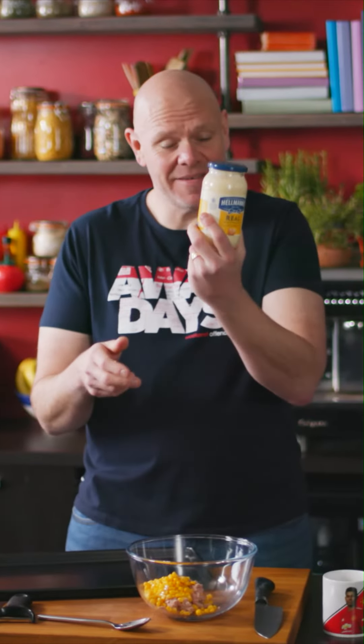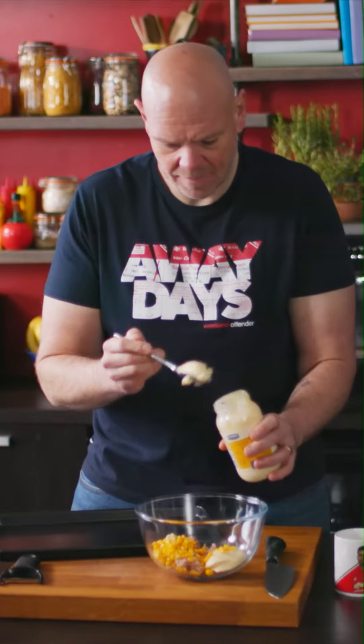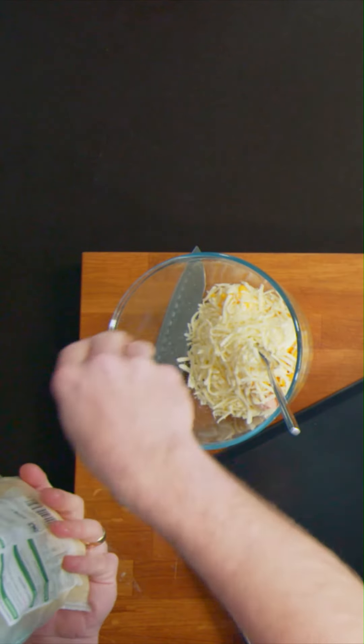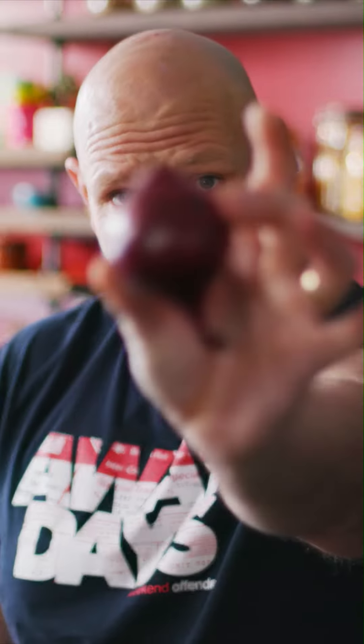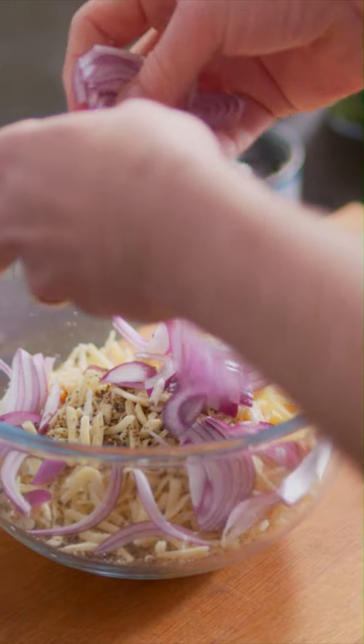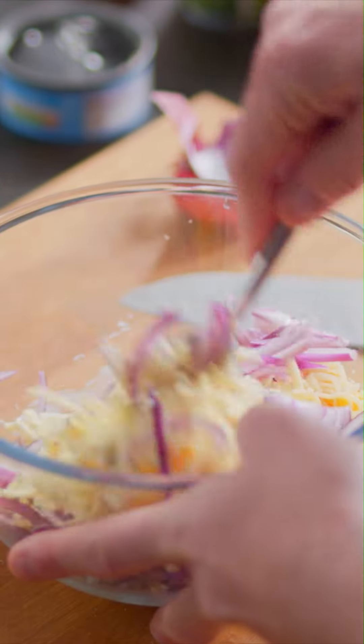Next in, mayonnaise — three or four tablespoons. Going to use it to bind. Next in, three handfuls of ready grated mozzarella cheese. Makes the inside of the pita bread go all stringy and boingy and gooey. And then the next thing, one small red onion. Just kind of crumble them in with your hands, break them up as they go in, and then just mix it all together.